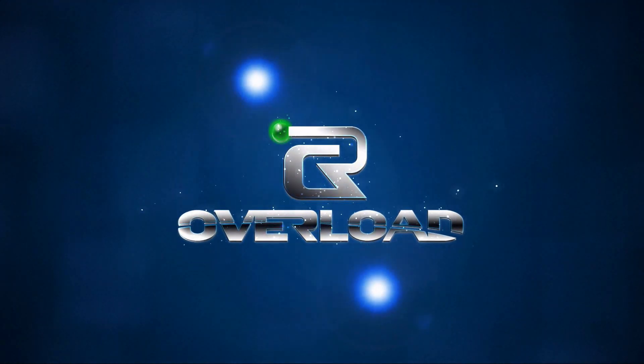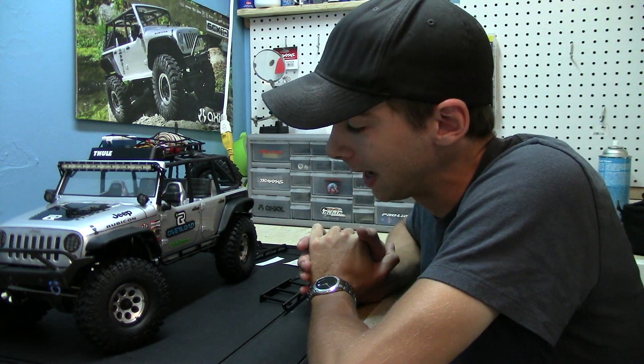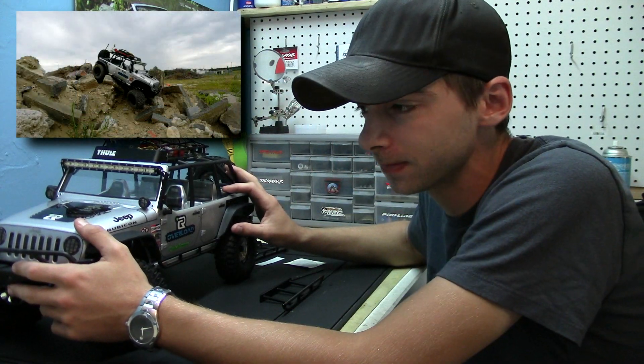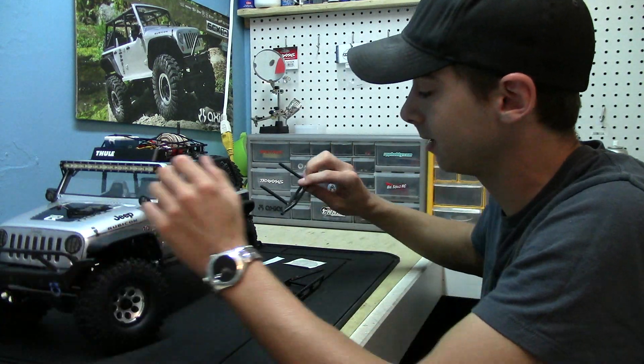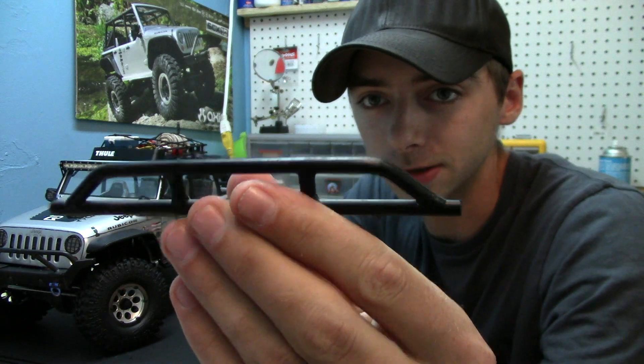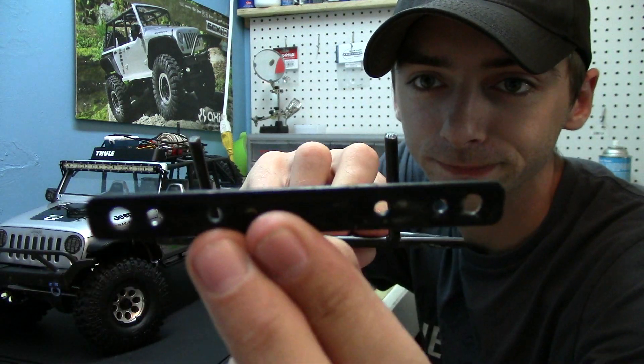Hey, what's up guys, welcome back to RC Overload! Today I've got something really cool to show you. As some of you guys know, on the Axial SCX10 Jeep that I've got here, I did some extreme crawling the other week and I ended up breaking a set of RC four-wheel drive tough armor rock rails — they snapped right off the bracket.